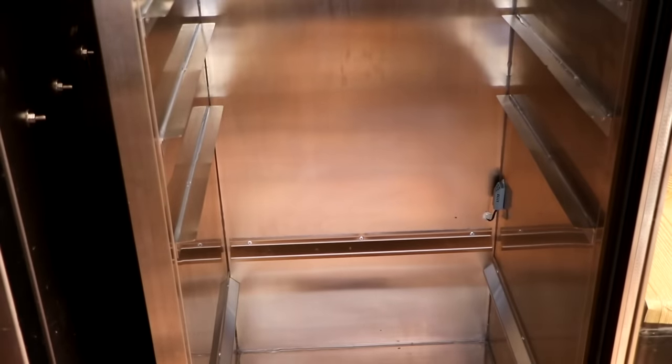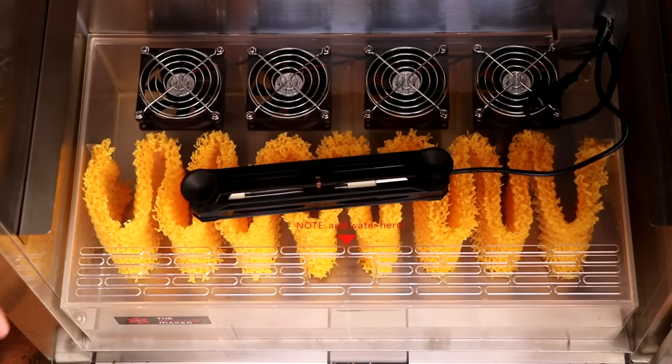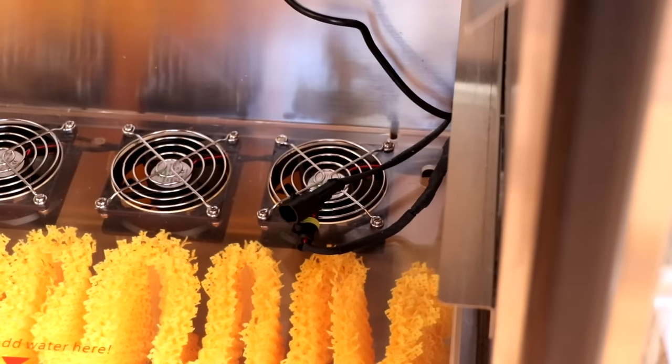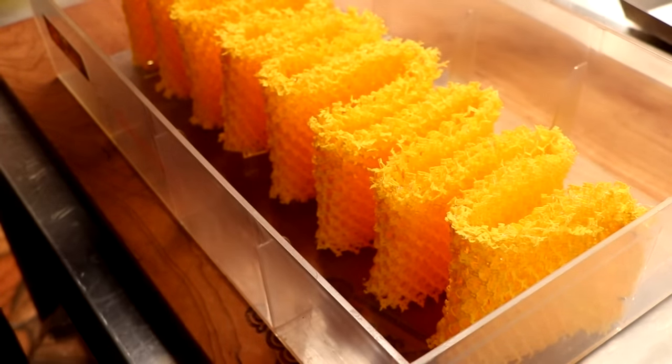When you open this chamber up, it's going to have several boxes inside. I've already taken them out. At the very bottom, you're going to see their humidification system. All we're going to do is unplug this humidification system and pull the box out. The idea here is that we want to thoroughly clean and sanitize everything that's going to go into that chamber.